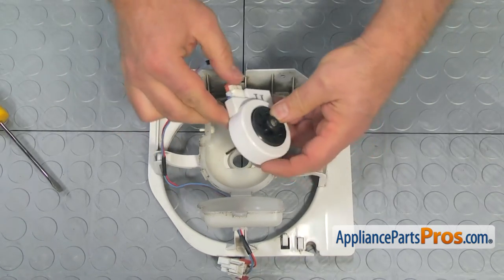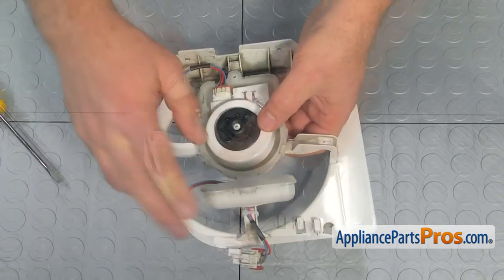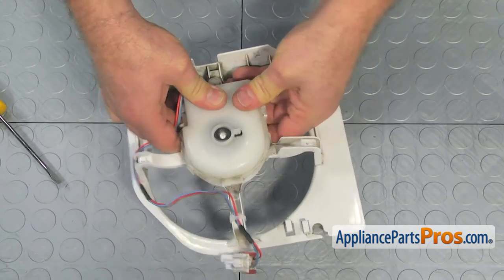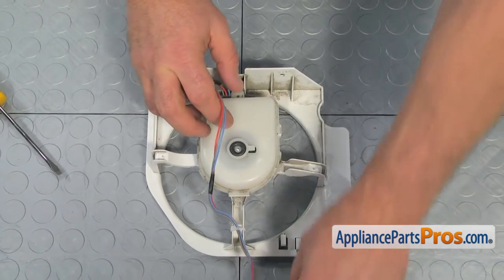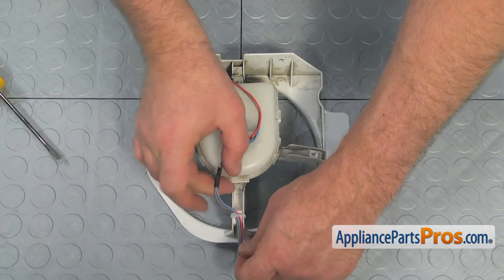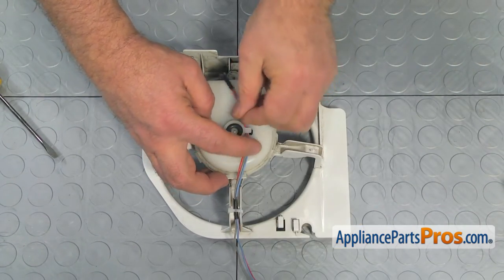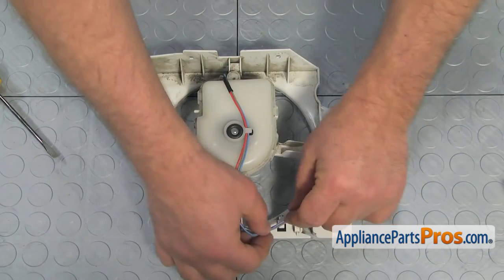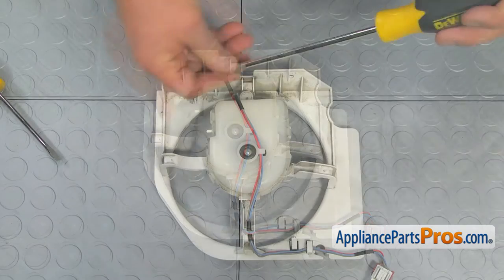Put the motor inside the protective cover. Close it and lock it in. Pull on the wire harness and install it through the retainer clips. Install the Phillips screw.